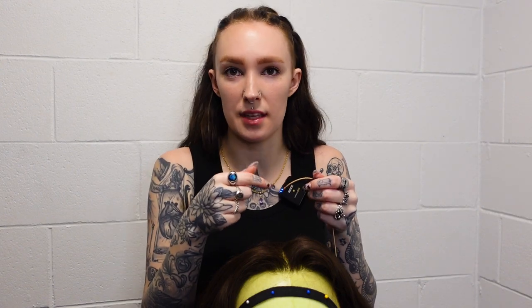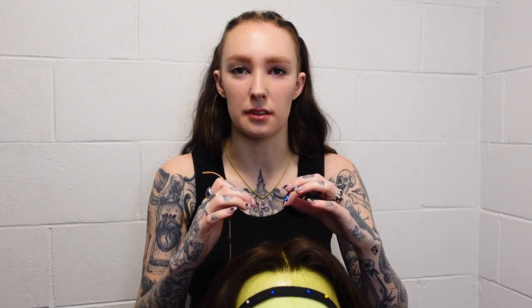You can use the end of a comb to separate the elastic and feed the microphone through. You also use the end of a comb to separate someone's hairline. I, because I have long nails, prefer to use nails because I feel like I can rely on my judgment of the pressure I'm using a little bit better. If I'm using a comb, I don't really know how hard I'm pressing on someone's head.